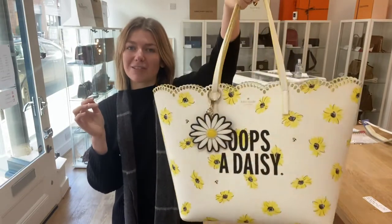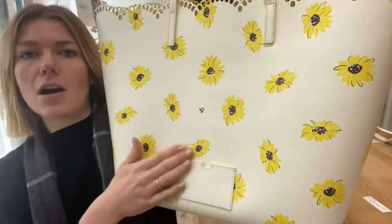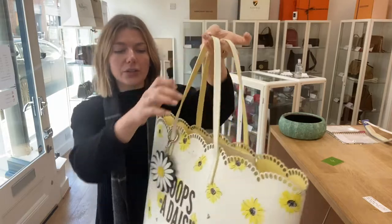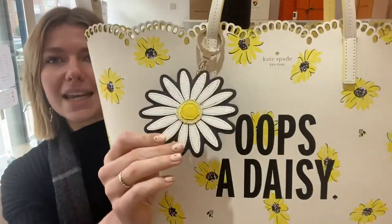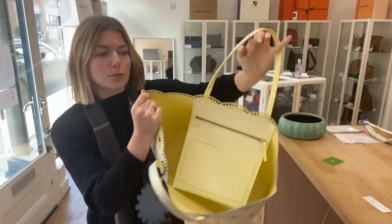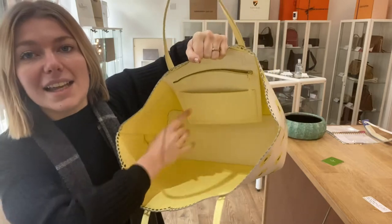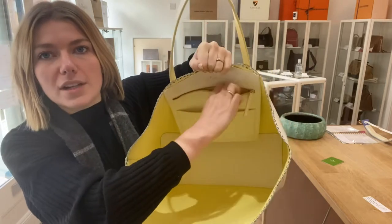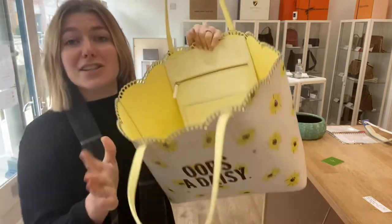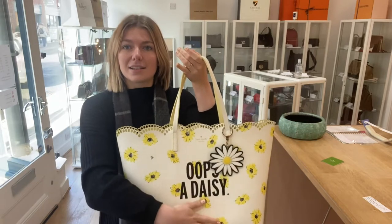It's a really nice bag. I'll show you the features. On the back you've got this little card slot, two top handles, and then you've got this removable daisy keyring. Inside you've got this big open tote space — what a gorgeous colour. You've got one flat pocket and one zip pocket as well, so it's such a nice tote.